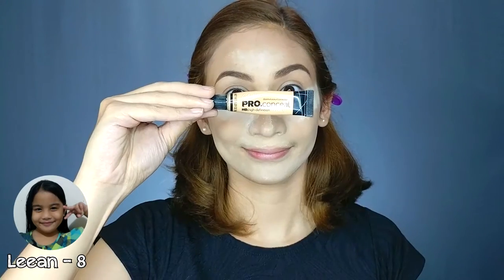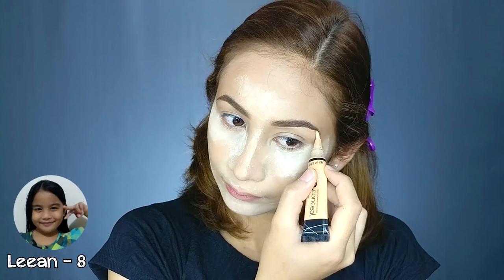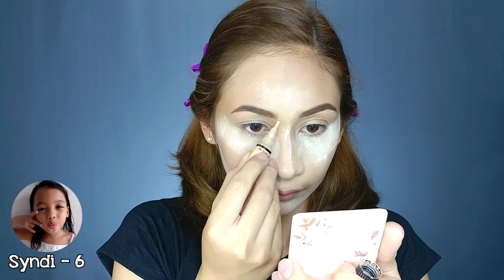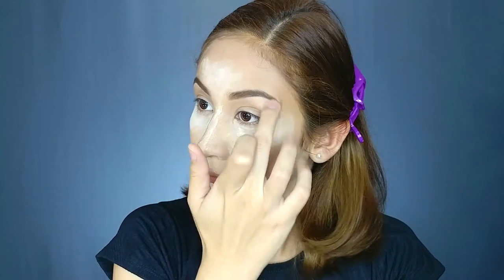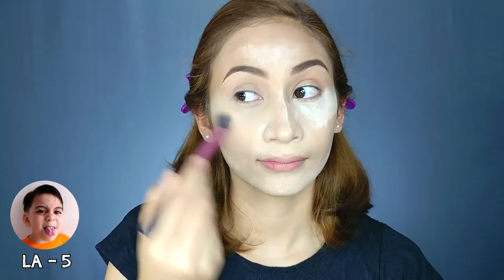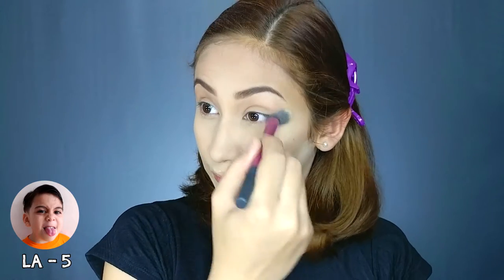Use a wipe. Nalalagay si mami ng dingyan, ng cheese. Beside your eyebrow. Do the other side. And spread it. Si mami nalalagay ng purple dito sa mukha ng body, ng mukha niya.